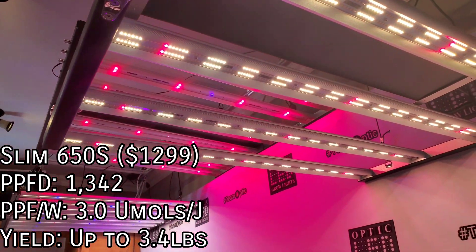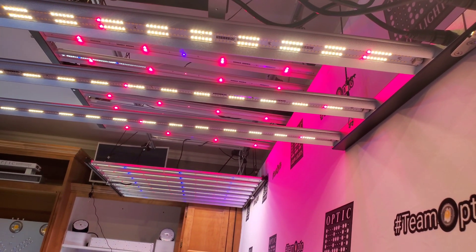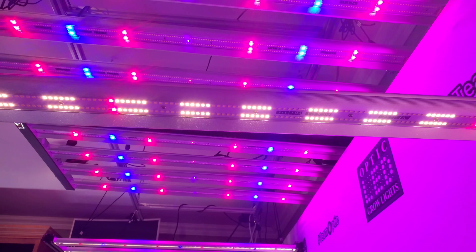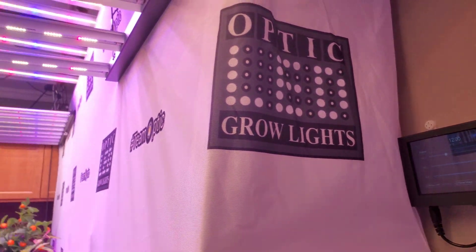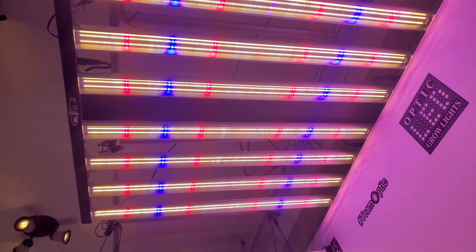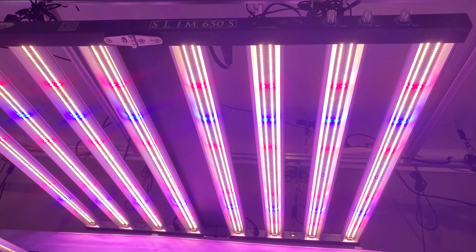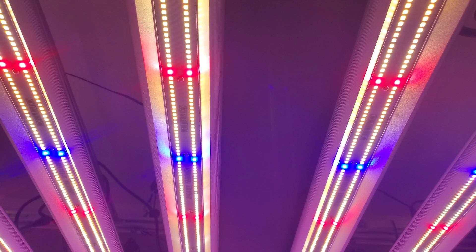Now for the 650 — I'm going to come over here to the touch screen controller and adjust that. Zone one we have only the red — let me turn the blue on. I've got the blue turned up to full power, so you can see here we have the red and blue LEDs on. If I come back over to the touch screen I can turn the white LEDs on, and as you can see now we have the white diodes on. What a beautiful light this is — the ultimate of beautiful lights. We want the light to look equally as good as it performs — that's the thought behind it.